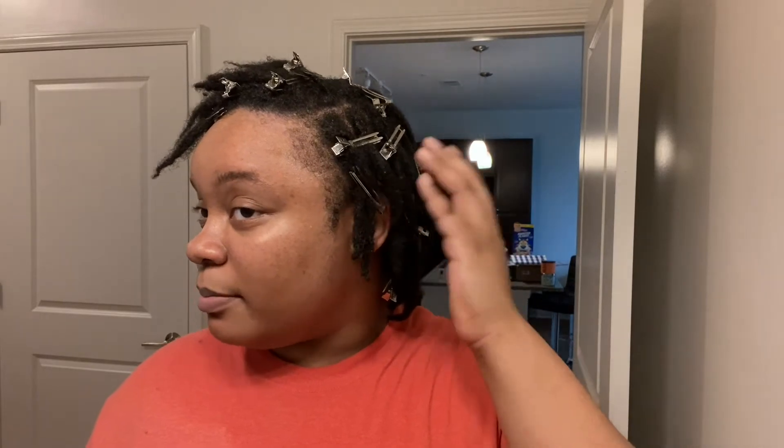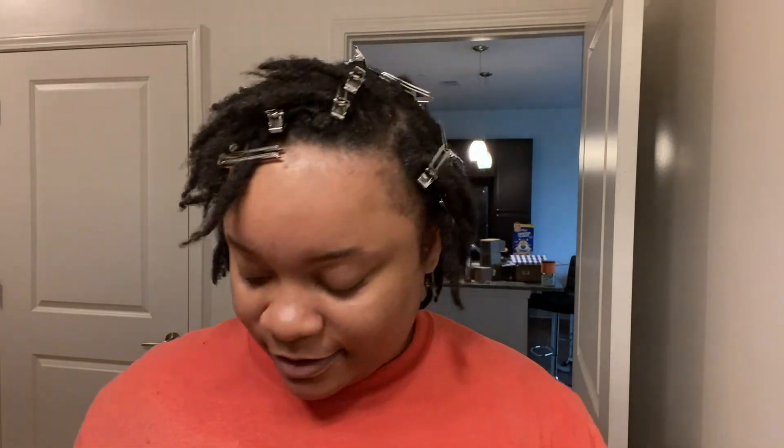I think I combined one of these locks somewhere. I tried to combine two over here, but I think it's harder to combine locks when they're wet, so I might have to wait until my hair is dry to do that. I got a crochet needle — I got the thinnest one I could find. I'll insert a link to it below because I'm sick of my thinner locks. I recorded another video where I combine some locks. I'm not sure if I'm going to share it, but if I do, I'll link it below or put it in the card.